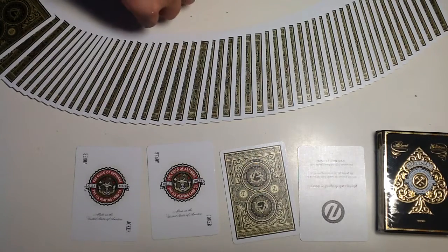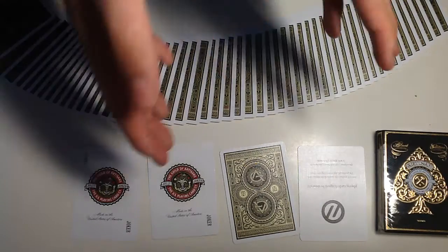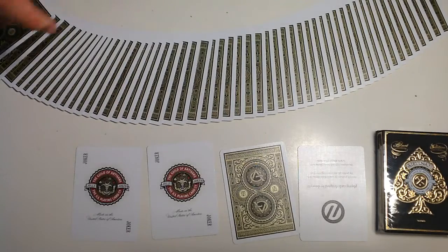It's only about seven or nine bucks on Theory11.com with shipping, so it doesn't cost a lot. It's a really nice deck, so go ahead and buy it. I'll see you guys next time on YouTube — expect more videos and sorry again for the delay of uploads.